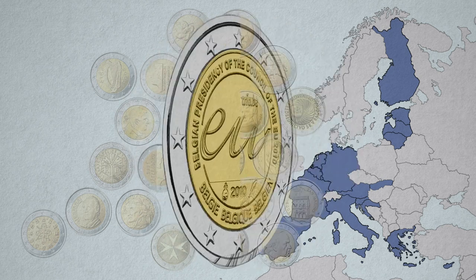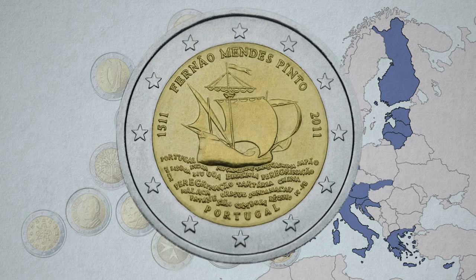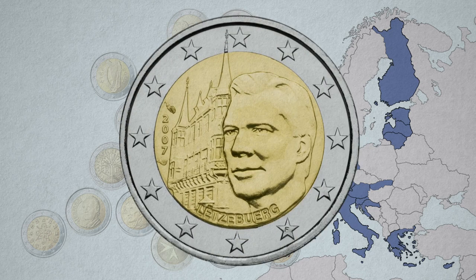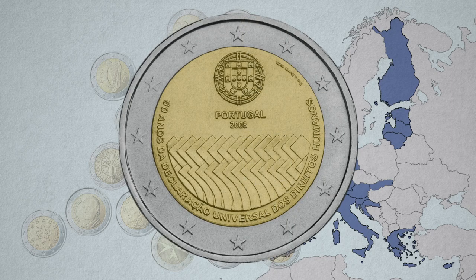That's where the commemorative image is placed. The purpose of these coins is to celebrate or recognize a historical event or figure. That's why they're called commemorative coins. You might even have some in your pocket.